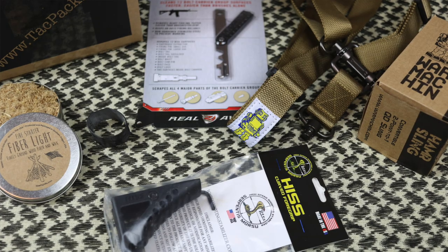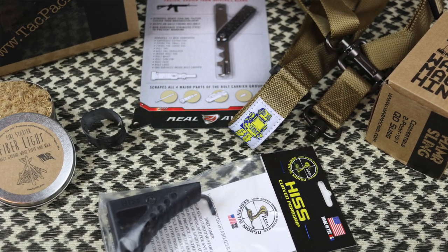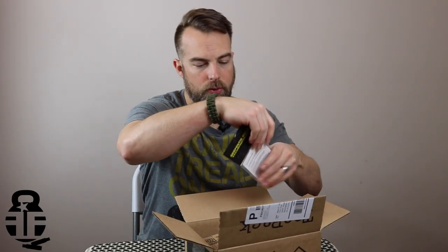This one we have a War Machine Sling, the Real Avid AR-15 Scraper, Fiberlite Tinder, Mobile Marksman Hiss, and the February Hype. We're going to go through each one of these items one by one.